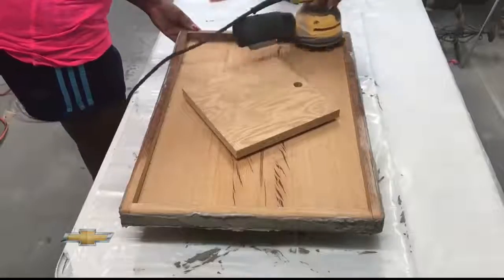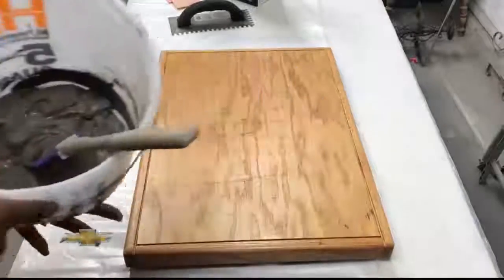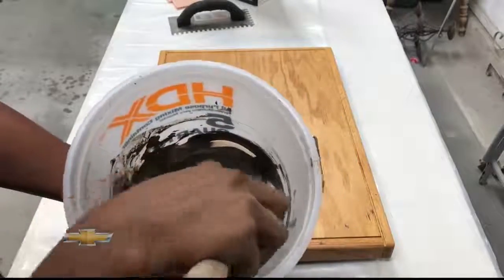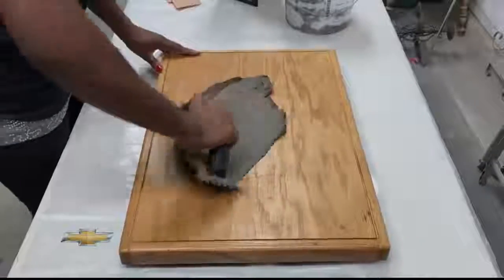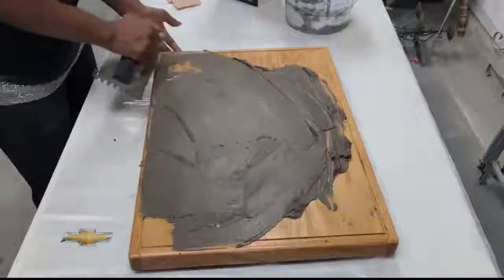You'll just prep your surface. This one had lots of scratches, so I sanded it a little bit. You mix up your skim coat with just water in a bucket with a spatula — nothing special. You mix it to the consistency of maybe a thick pudding or a thinner buttercream frosting. Not too thick, because you want it to spread well.